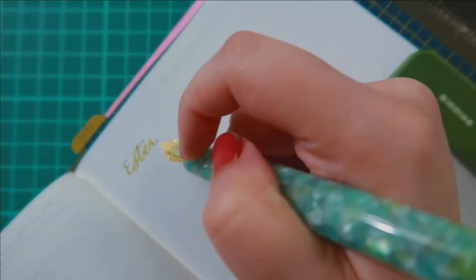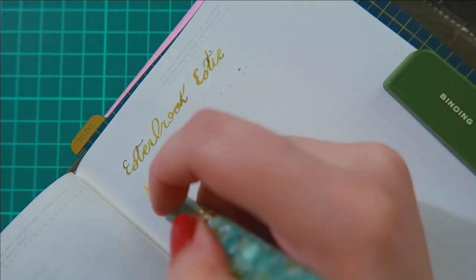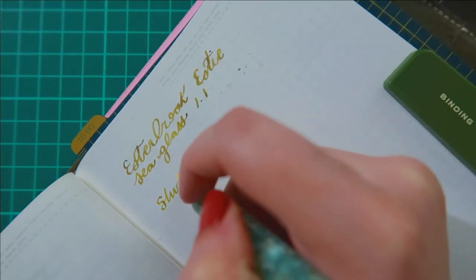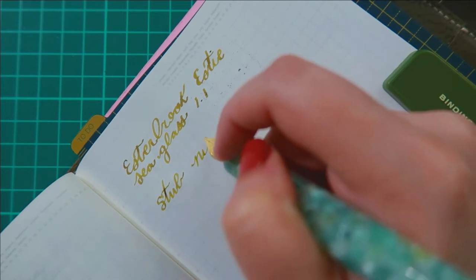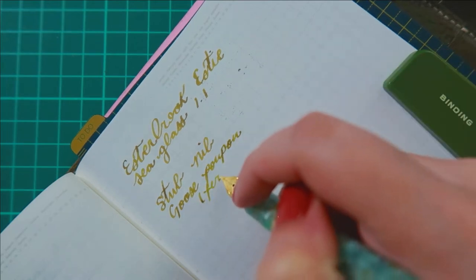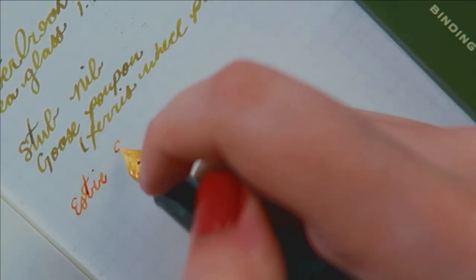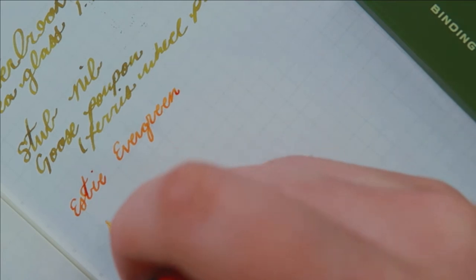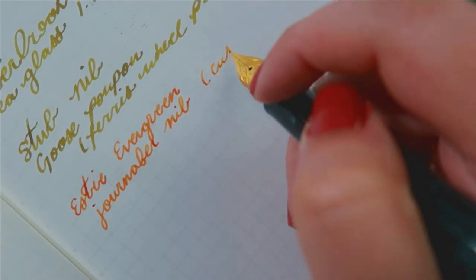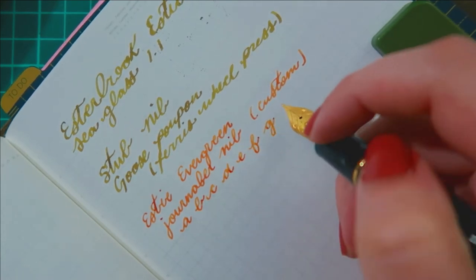I'm currently still on my stub nib bandwagon. I am loving the stub nibs, and in this particular pen it is just such a joy to write with. The longer I am in this community using different nibs and different pens, I just love to see how my tastes have changed. I remember seeing them also releasing a flex nib. I am so tempted to get that nib, but it's only available in silver plate, so I'm loving the gold combo — maybe I'll wait. We shall see.